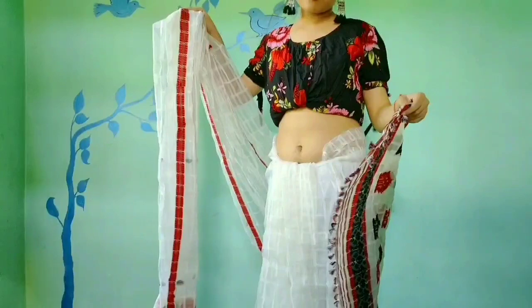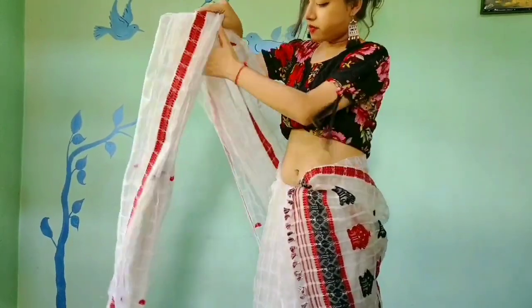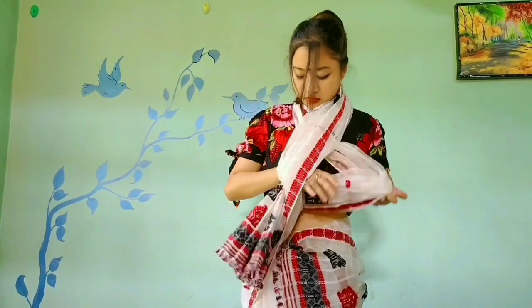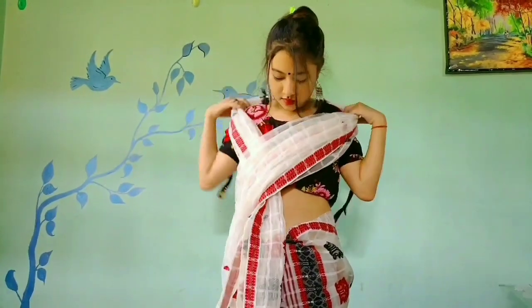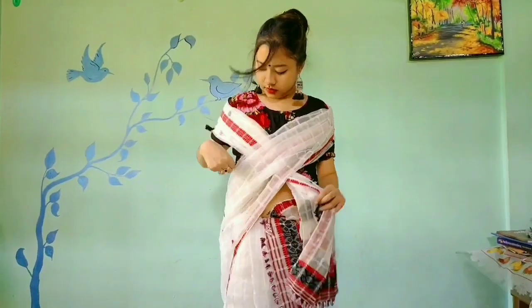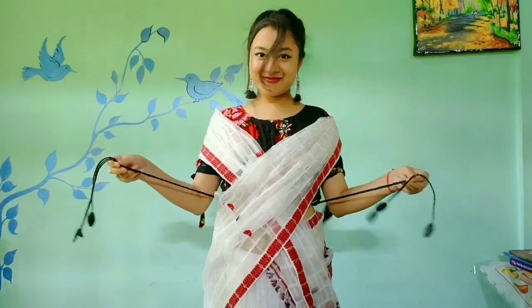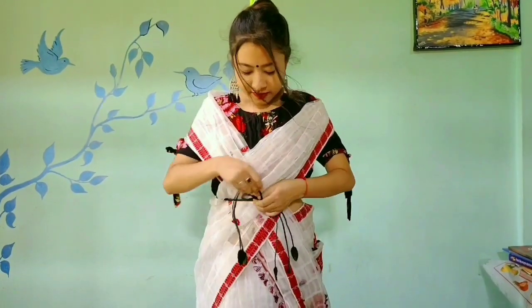So this is the last style. She is taking another white Nuni silk mekhala chadar with a floral contrasting crop top, and taking the chadar and making it a glam look. She is really looking good. Here also she is using the black belt to make the look comfortable.